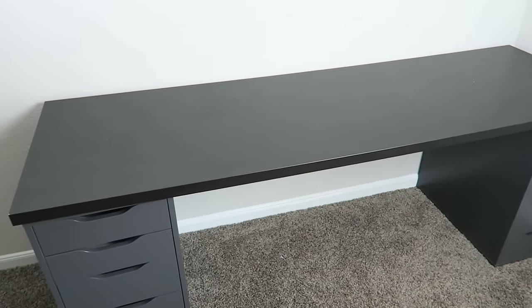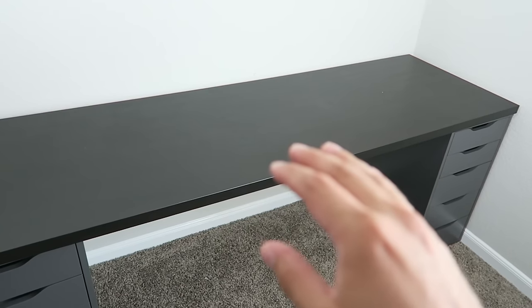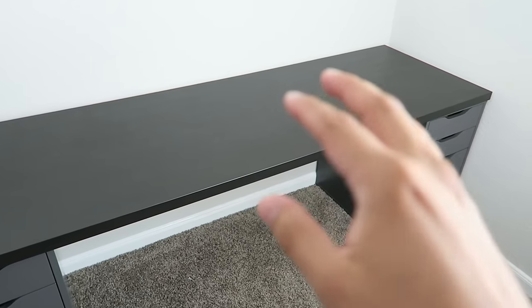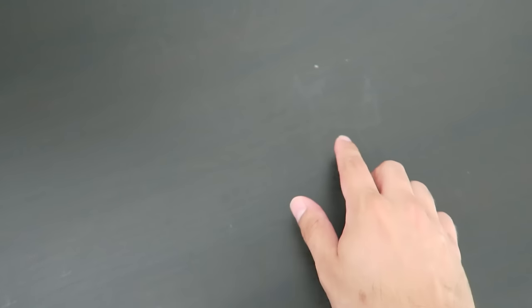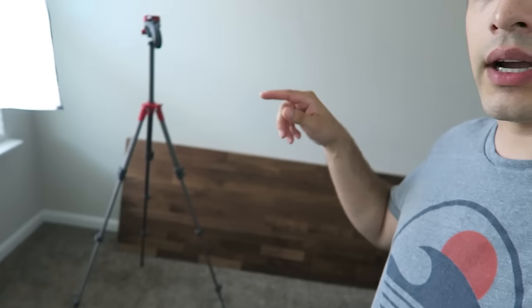A few months ago I bought a computer desk from IKEA and got the Linmon tabletop for it. It's gotten the job done, but I feel like it can't support too much. I always feel like I have to be gentle with it because it scratches up easily — just moving my keyboard back and forth leaves nasty marks. So I got another tabletop and I'm upgrading, but that's another video. In this video I just wanted to talk about the pros and cons of the Linmon tabletop so you can decide if it's right for you.